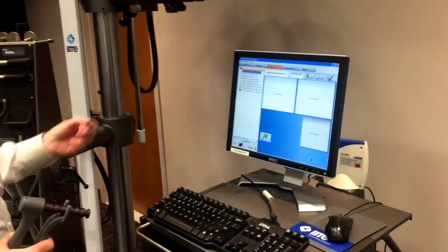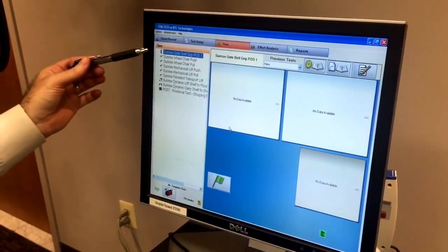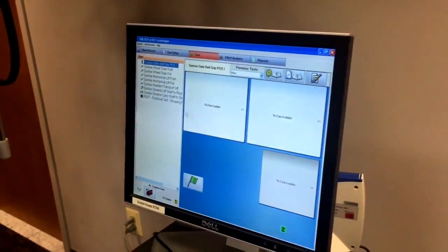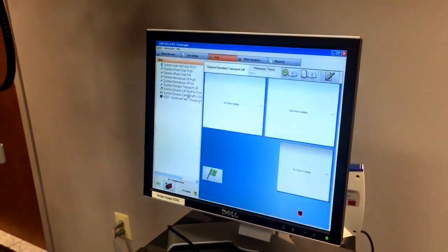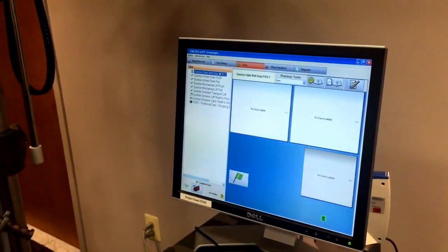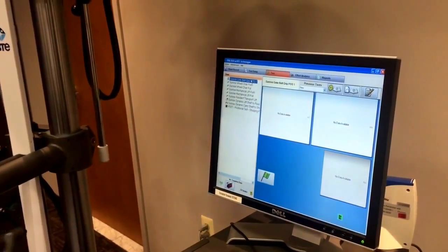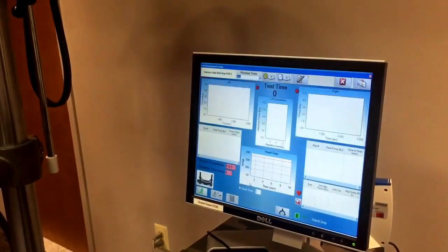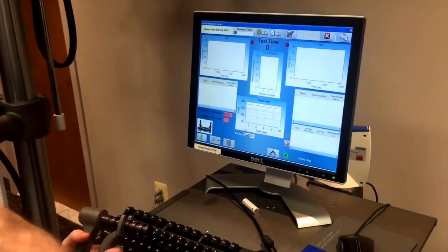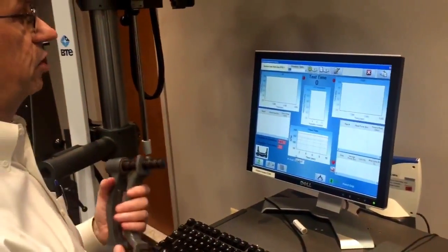In the software, I've pulled up a template — because you can create templates, you can use functional capacity templates. This person has multiple different tests that we want to do, and it will walk them through that protocol one by one. You'll see some differences in the appearance of the screen as we pull up different tests. When you're ready to begin, make sure the transmitter is turned on, then click on the green flag — it brings up the test screen. You'll notice that heart rate is being monitored. The subject will have a heart rate monitor on, so if the heart rate gets elevated to an unsafe level during the test, it will stop the test automatically.